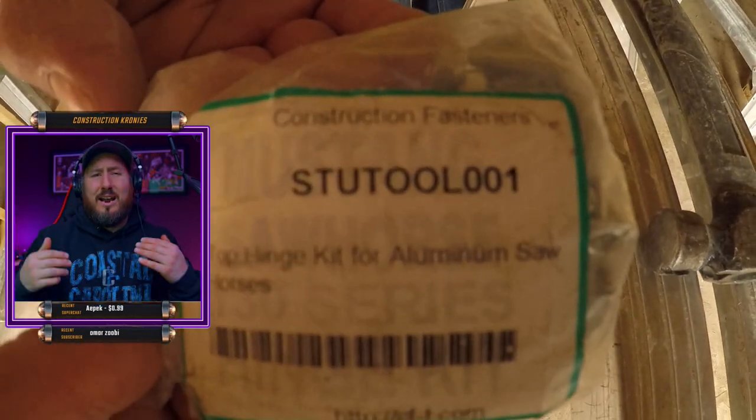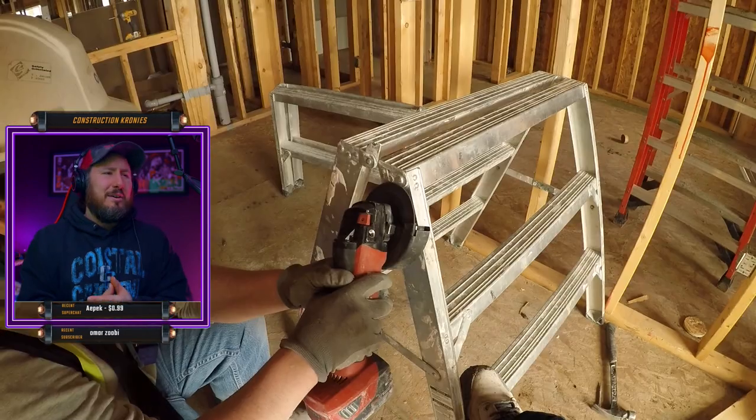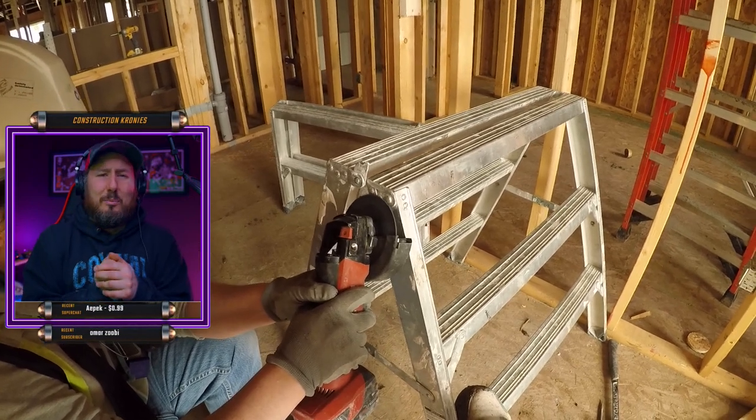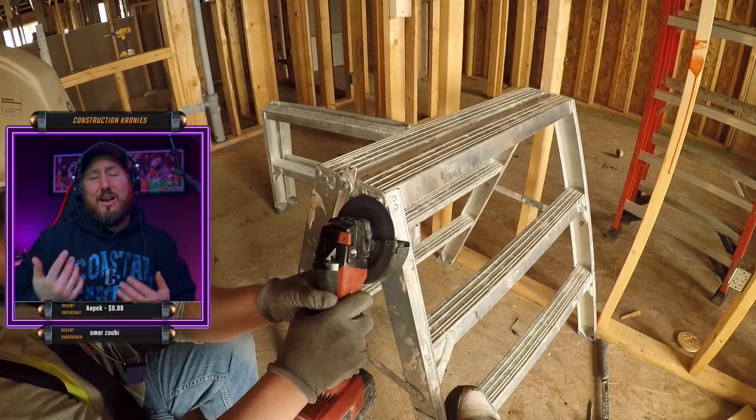I'm going to leave a link down in the description so you guys can get the hinges and know where to buy them. You see these benches all the time. I've done this myself — I've thrown away these benches so many times when I could have just replaced the hinges just like this. So pay attention, I'm going to show you how quick and easy it is and how worth your time it will be.